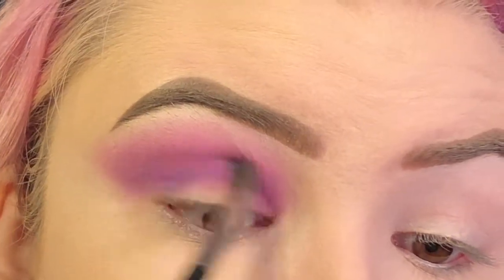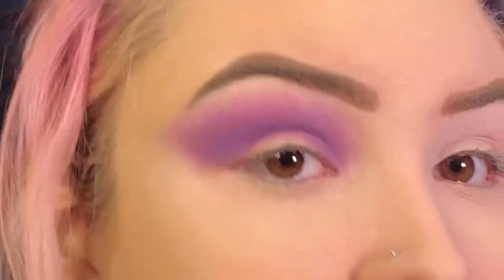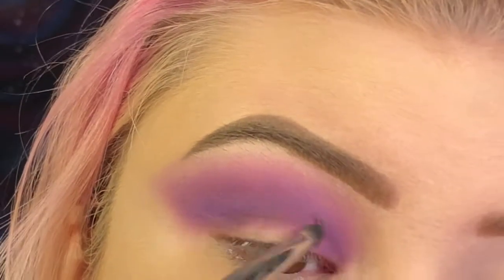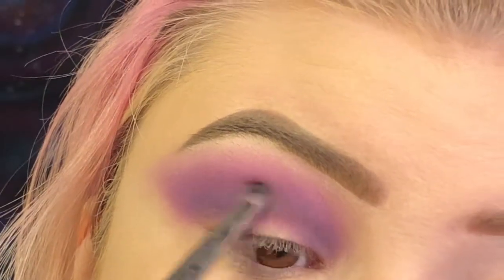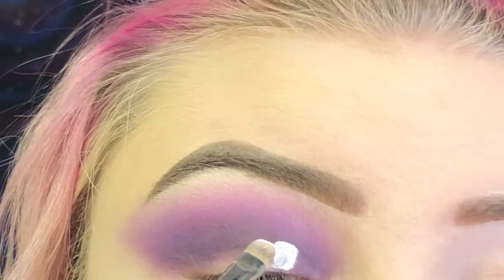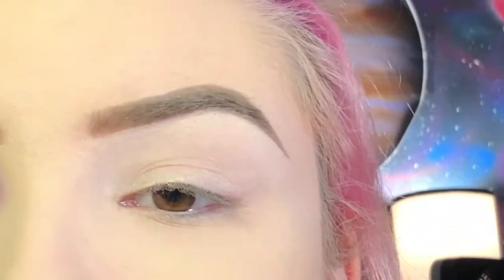Underneath that I'm going to dip into the darker purple right above that light purple shade. Now I'm going to deepen up the crease a little more with just the tiniest bit of Spooky, which is the black shade in the James Charles X Morphe palette, and I'm going to be taking that color on an M431 brush. Now I'm going to create the clouds with an M421 brush and the BH Cosmetics White Concealer. I'm actually going to move over to a small liner brush to do this.